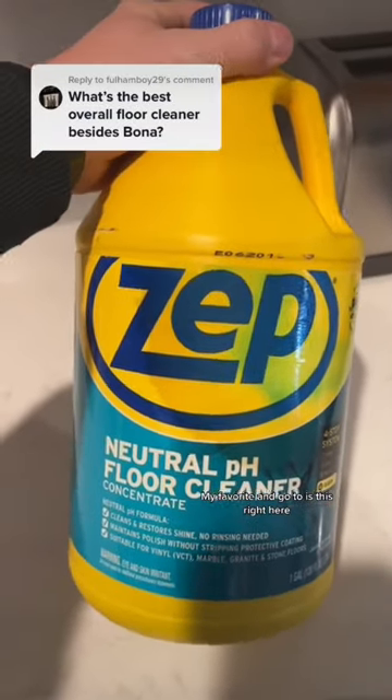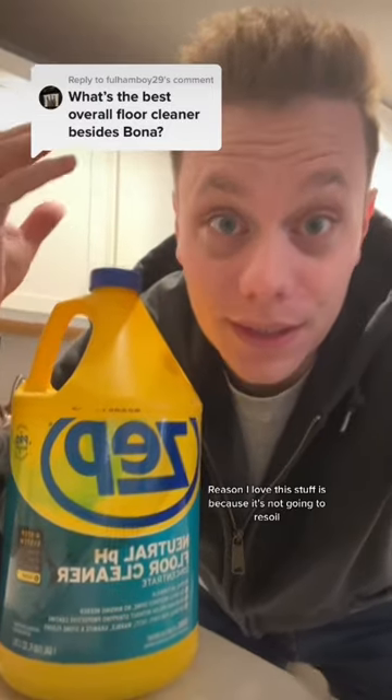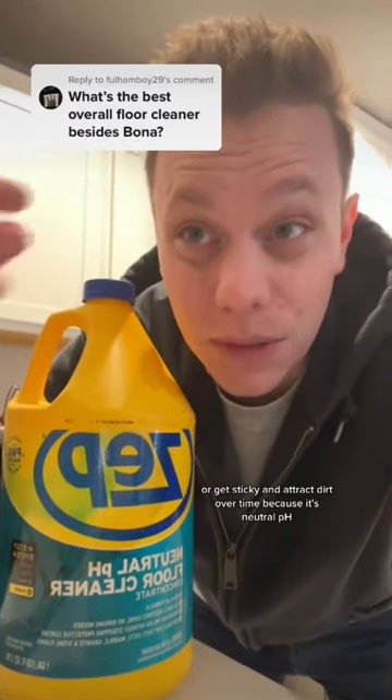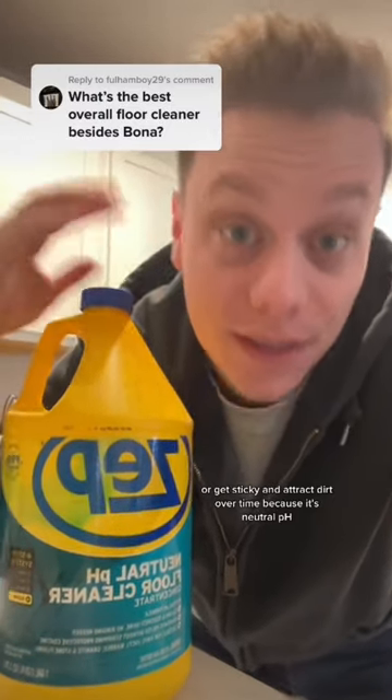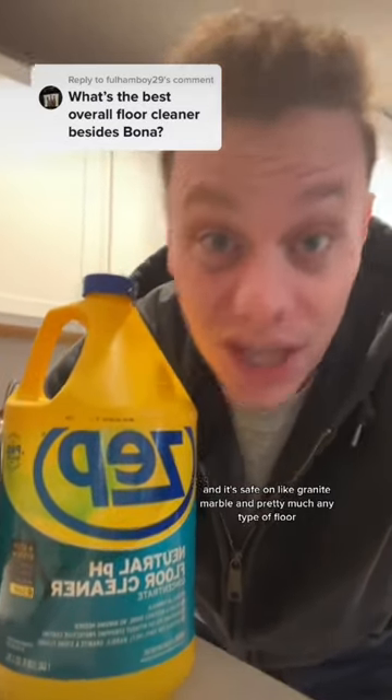My favorite and go-to is this right here, Zep neutral pH floor cleaner. The reason I love this stuff is because it's not going to re-soil or get sticky and attract dirt over time because it's neutral pH, and it's safe on granite, marble, and pretty much any type of floor.